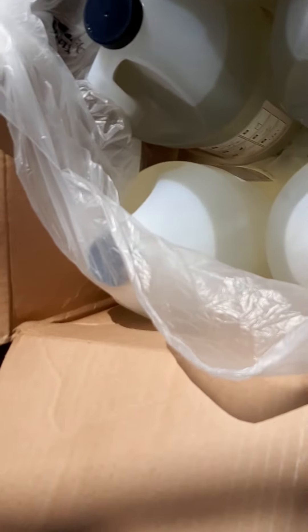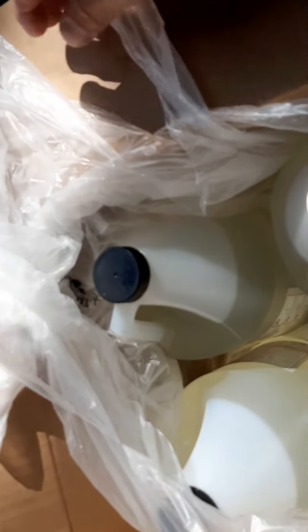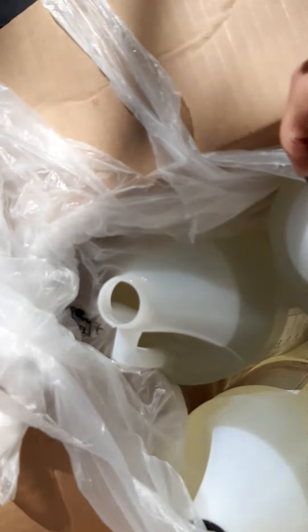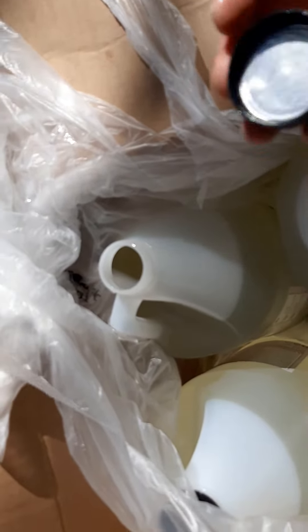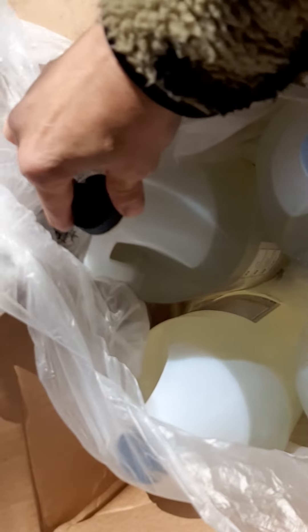So this one we didn't get epoxy all over the box — we got it all over the bag. The reason being is these lids have no seal. It's an unscrewed plastic lid leaking epoxy all over everything. It's a mess.